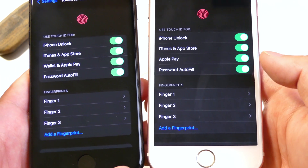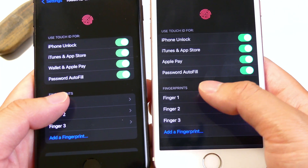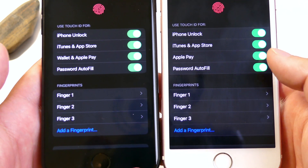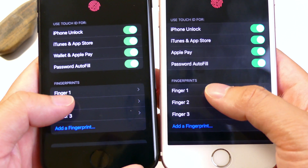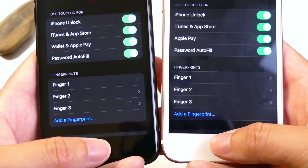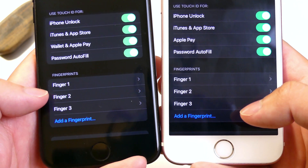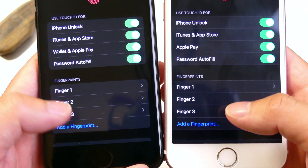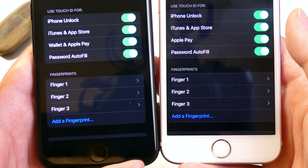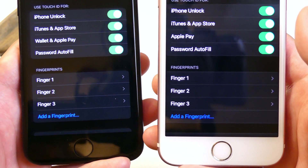Both devices are completely done. We have three fingers enrolled on each one, and one of them is also my thumb. For those of you running a Face ID device, there's a neat feature that highlights which finger you have set and tells you if it is compatible or not. Resting our fingers, you can see finger 3 being highlighted, and sometimes finger 2 as well since I set my thumb. I actually prefer the Touch ID setup process over Face ID — it's much easier putting your fingers down versus having to roll your head around.